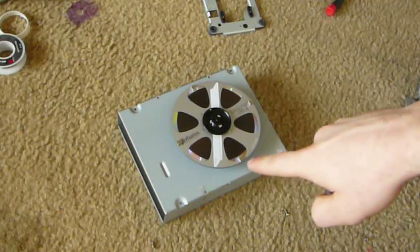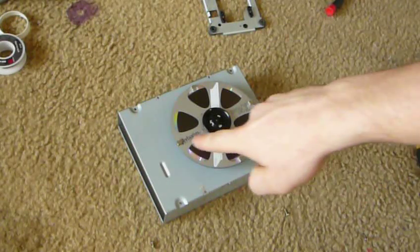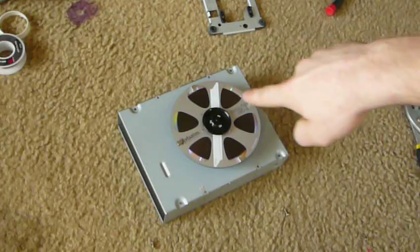There are four magnets on this: one here, here, here, and here.